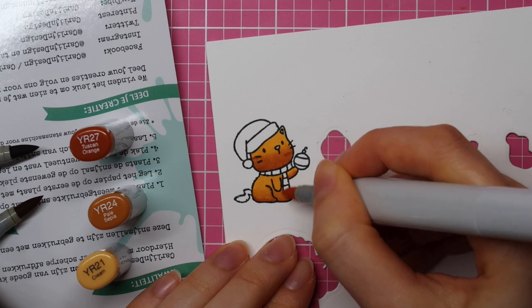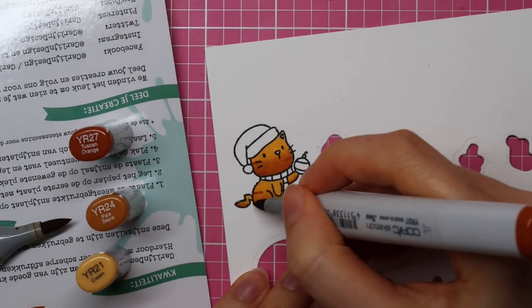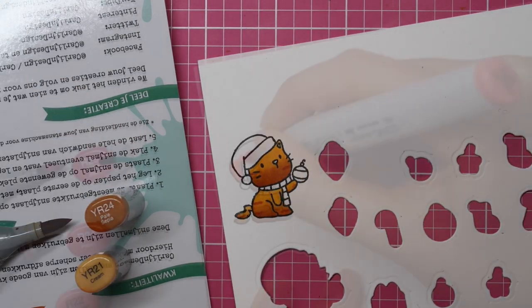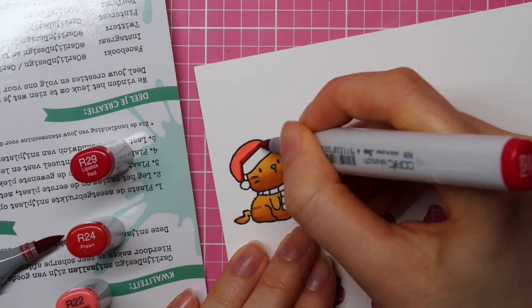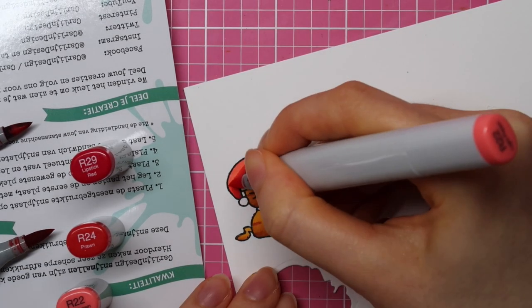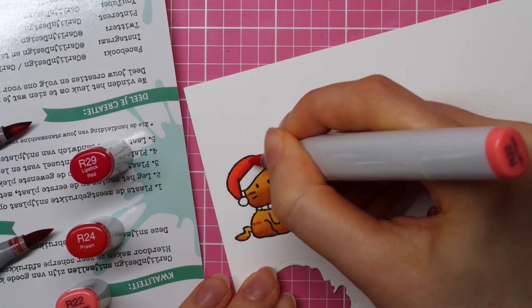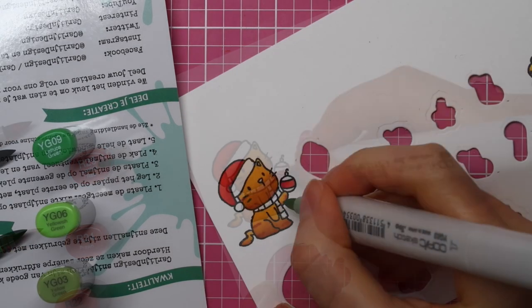I am using, again, the darkest shade first, then I use the mid-tone, and then finally I use the lightest shade. And then I like to go back in with that darkest color just to add some stripes. For the Santa cap, I am using R29, R24, and R22, and I used these three markers to color all of the red images for this card.